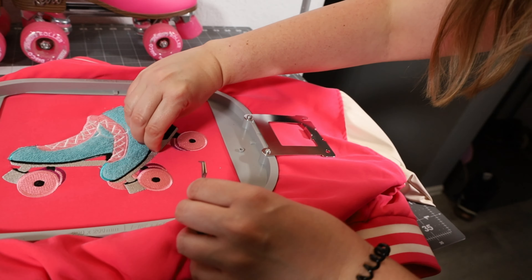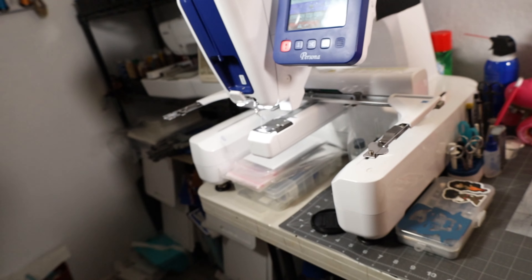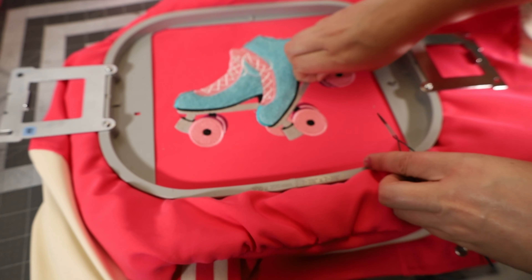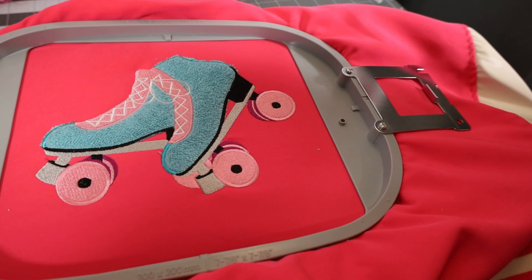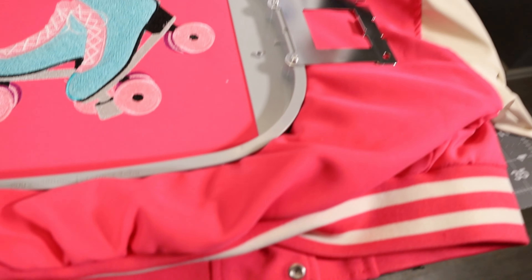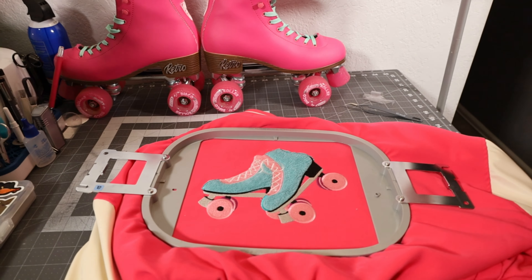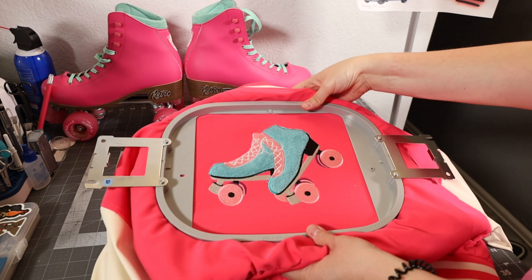If you guys are wondering, this is the largest hoop that comes with the Brother Persona right over here, and this is the A hoop — their eight by eight inch hoop. I do not have a mighty hoop that is this size, but now that we did this one I'm definitely going to pick up a mighty hoop because that is going to be so much easier to try to hoop this thing with a standard hoop. We used cut away stabilizer on the inside and that water soluble stabilizer on the outside.